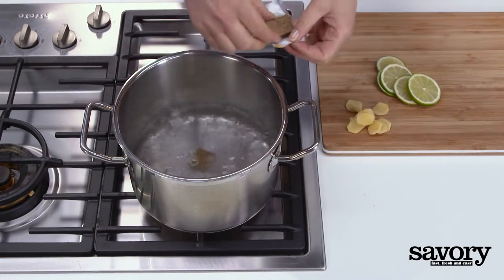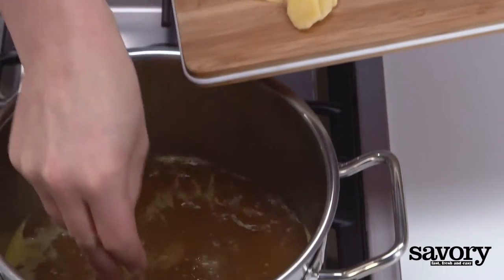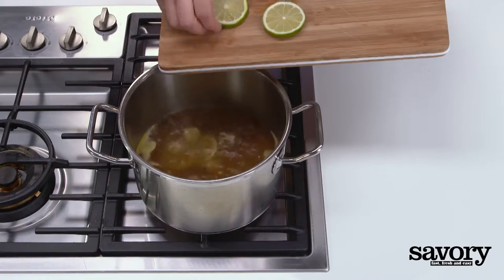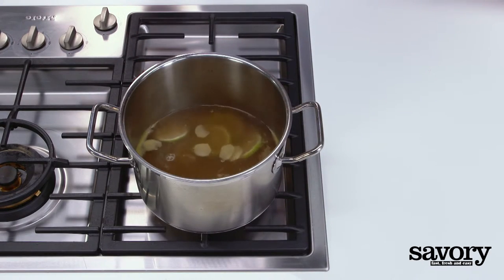Bring four cups of water to a boil with the bouillon cubes, ginger, and lime. Let the broth simmer for five minutes.